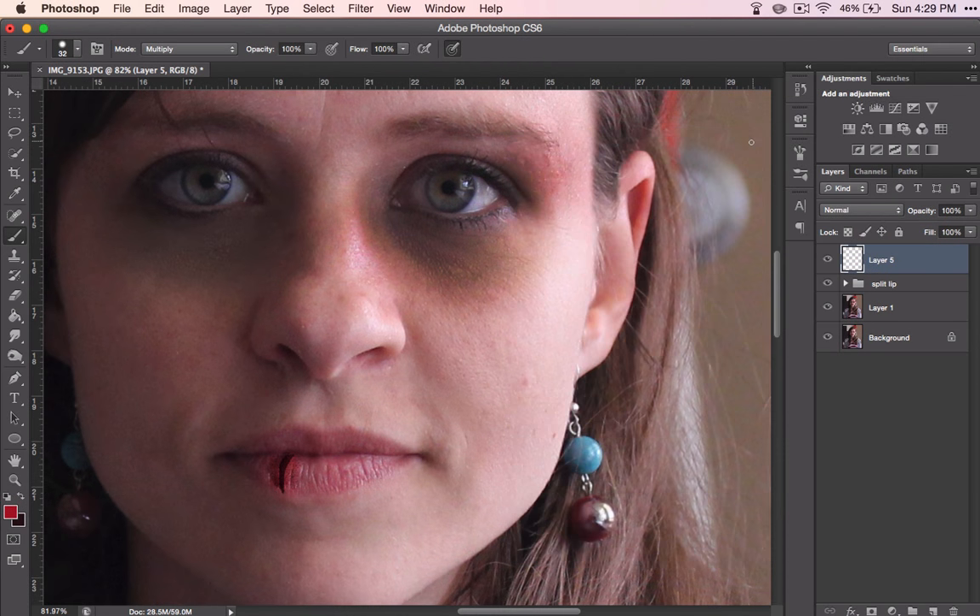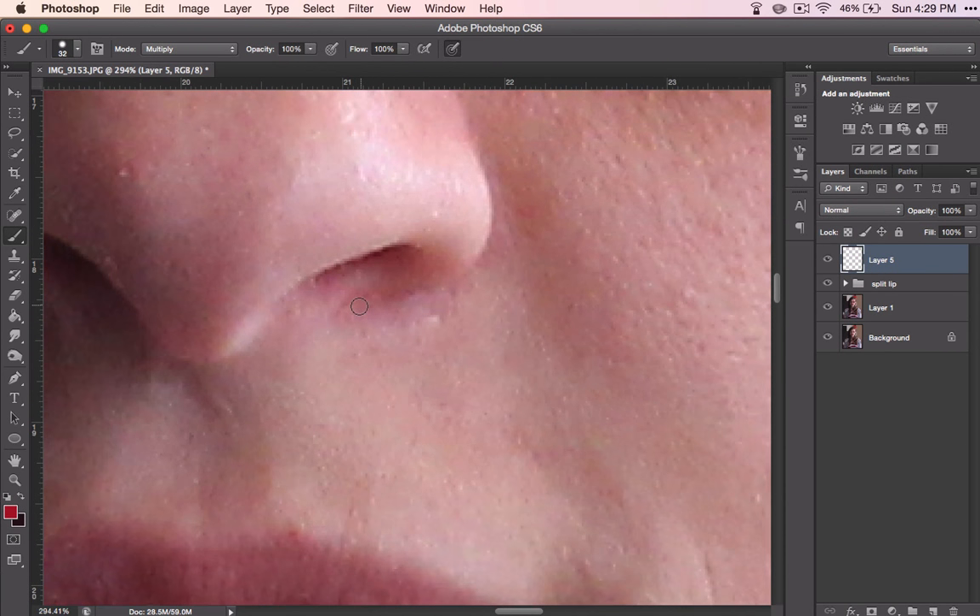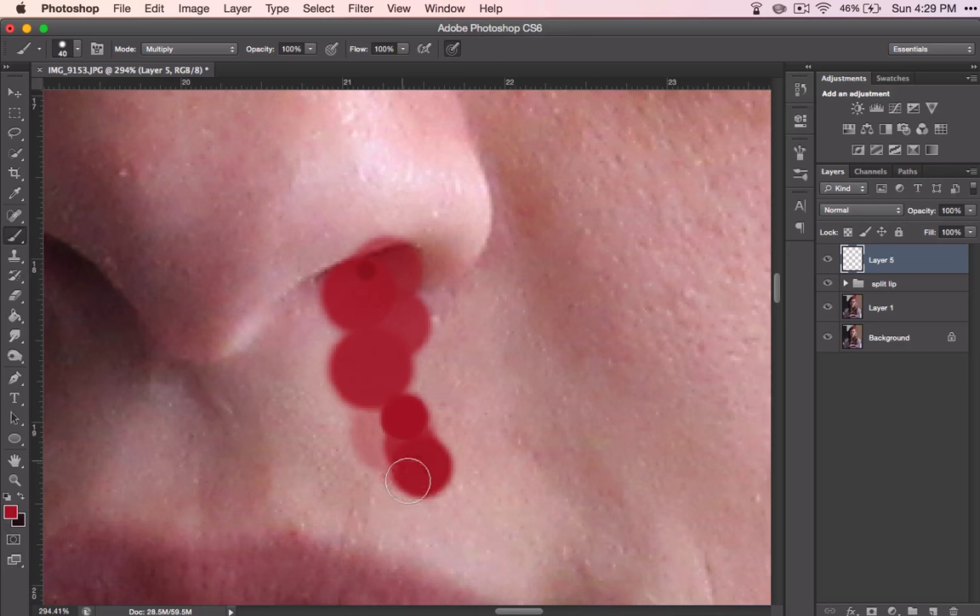Let's get this started. Zooming into the nose, you'll want to have a pretty small brush, but you can't control that because the brush is going to get bigger as it goes.